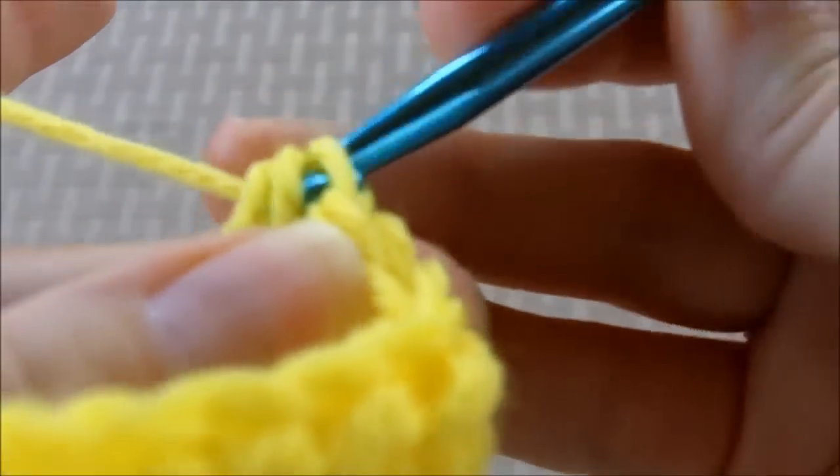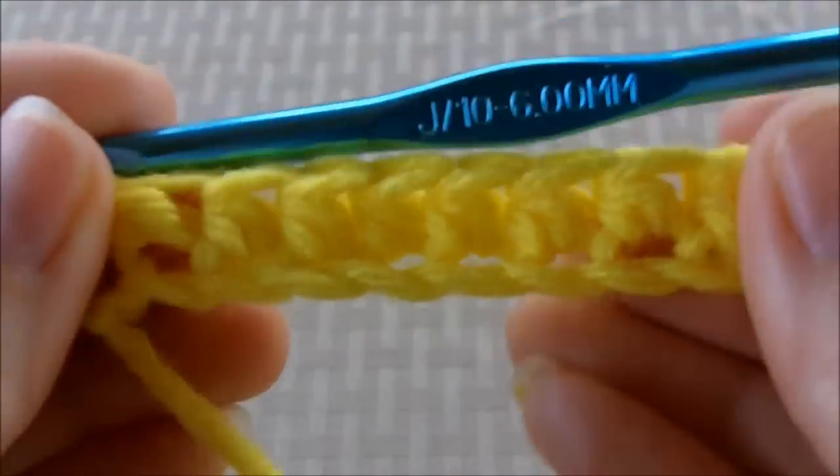Okay, this is the last one — okay, you have your first row done.